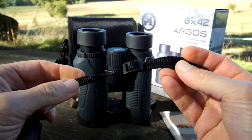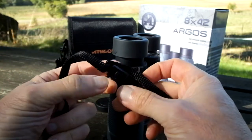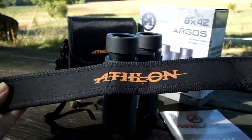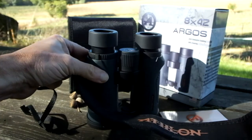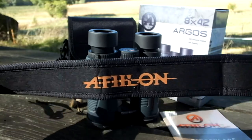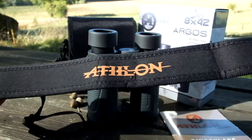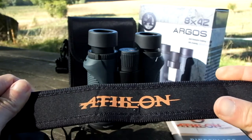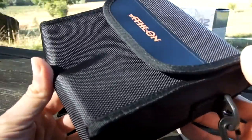The strap attaches to the binocular in the usual way — a thin nylon part threads through the eyelets on the side of the binocular and back through the slider for length adjustment. Overall the strap is comfortable and more than adequate for a binocular of this weight, and equally as good as most within this price range. However, this is where you sometimes see a difference between mid-level binoculars and very high-end optics, which go that little bit further in details like extra grip and more pronounced curvature.